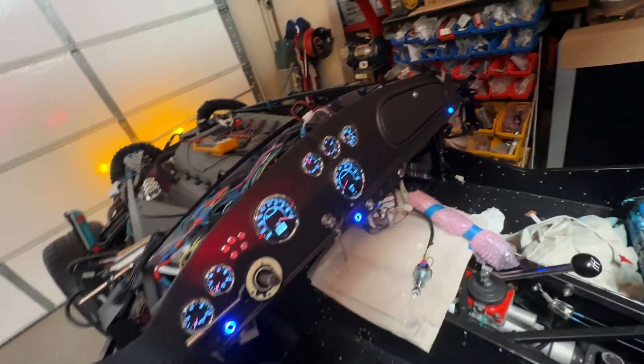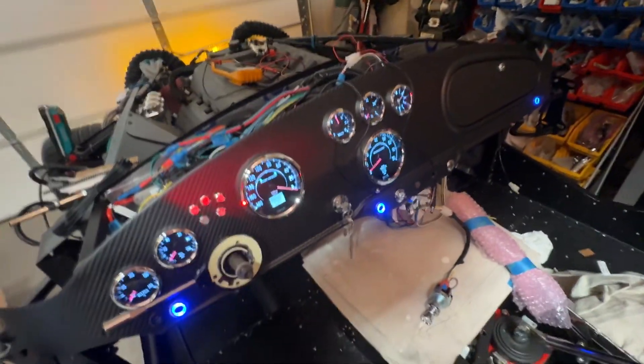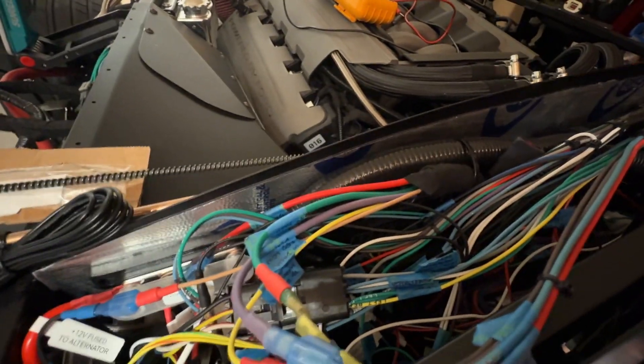We will check accessories. Horn — yep, that's nice and loud. This is the windshield wiper, so two speeds. You'll be able to see if I can turn it with one hand. There it goes — that's slow. That's high speed.